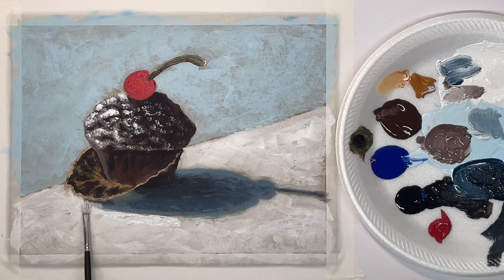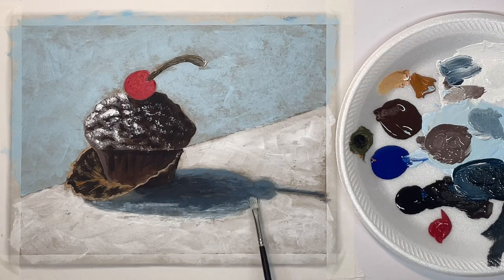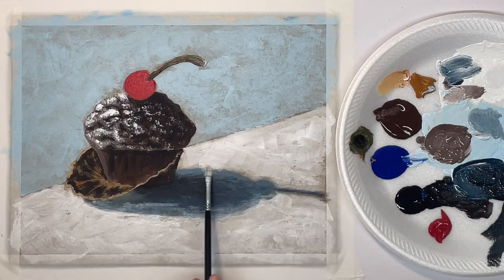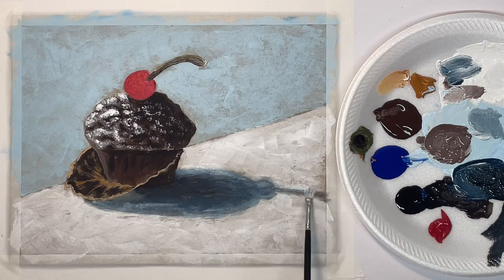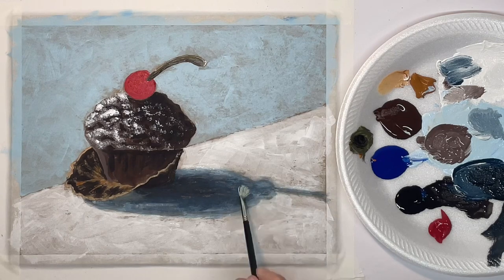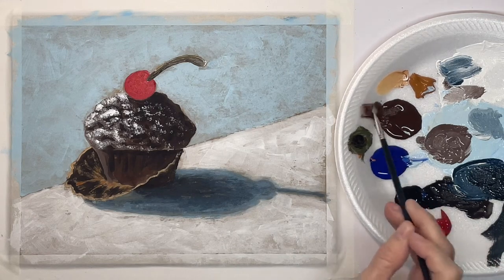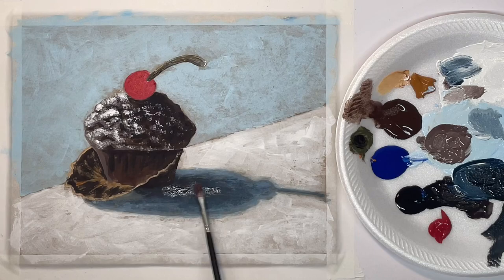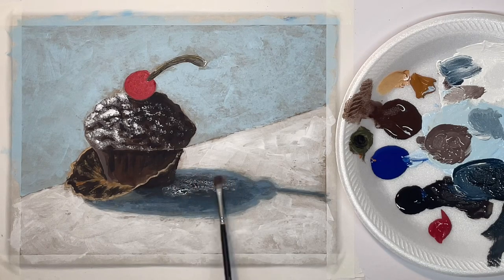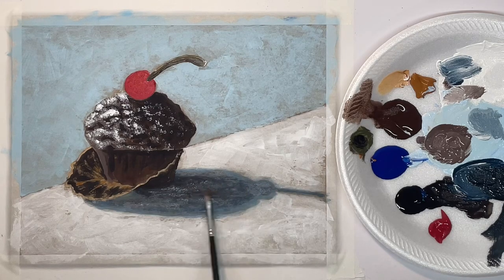Now with watered-down white I'm softening that transition between the table and the shadow — this is a hog bristle brush. Now with watered-down burnt umber I'm just kind of changing the flavor a little bit of the shadow, so just keep playing around with it until you like it.